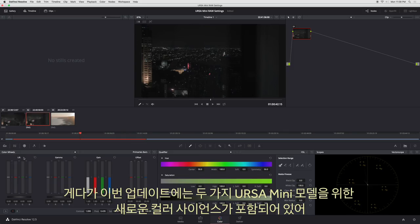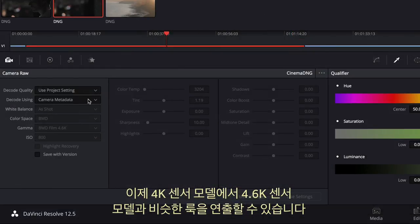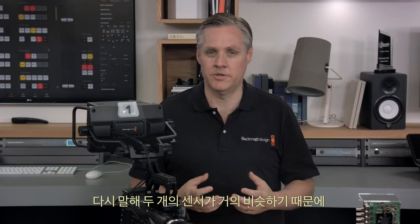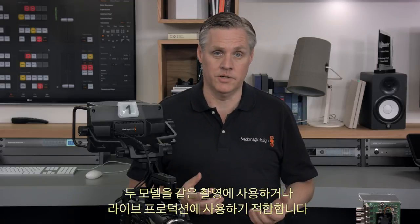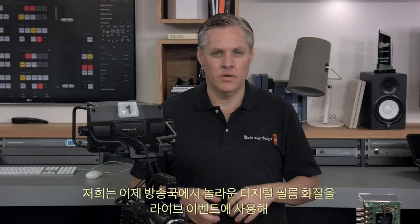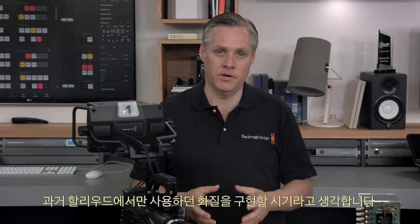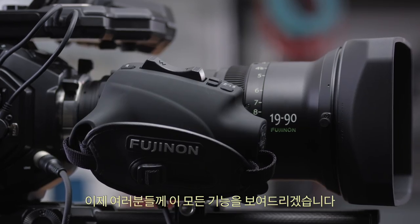This update includes new colour science for both Ursa Mini models, so the 4K sensor models now have a similar look to the 4.6K sensor models. This means the two different sensors are now a much better match, which is good if you're using both cameras on the same shoot or in a live production situation. DaVinci Resolve will read the metadata from the Ursa Mini 4K automatically and select the correct colour science.